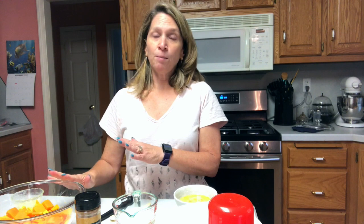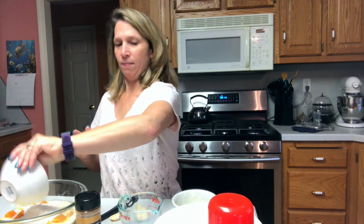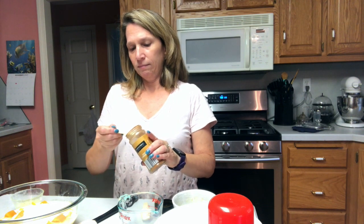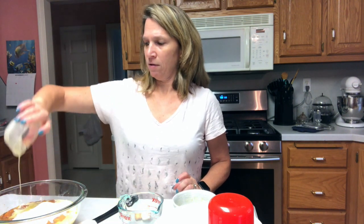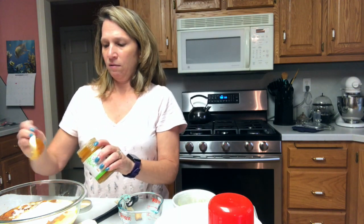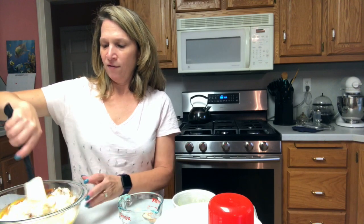Basically it's one of those dump and mix type of things. So you have your butternut squash all set to go. Now we're going to add our eggs, add the milk, add the flour. We'll need a half a teaspoon of cinnamon, add the sugar, add the butter, and then we need our apricot preserves. Now we're going to give this a good mix, make sure everything's blended together.